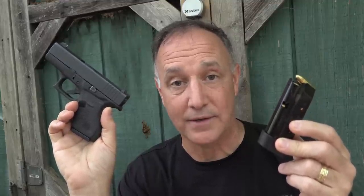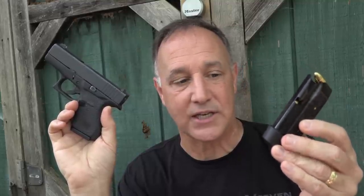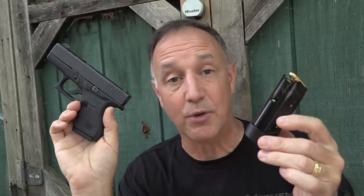Now Shield Arms has introduced their Z9 magazine. This fits the Glock 43, and you have 9 rounds plus 1. It really makes a big difference. We're going to compare this not only to the standard magazine, but also to other magazines that have additional base plates to the original Glock magazine, and we're going to do some shooting.